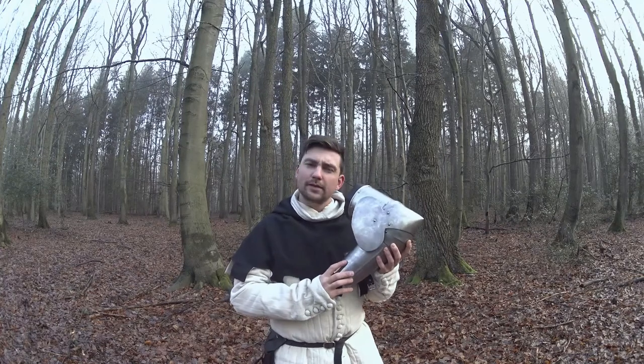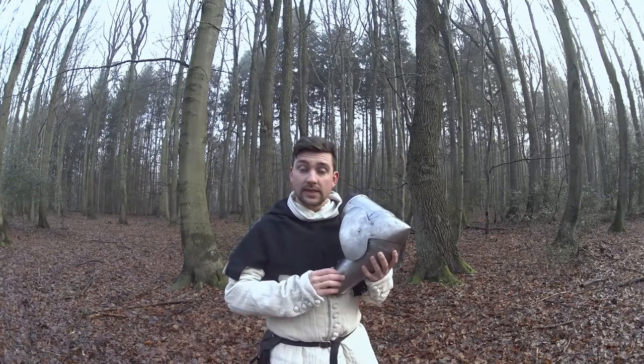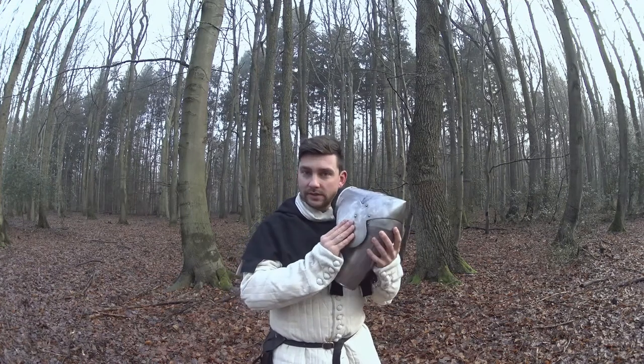The arms are also made of 1mm tempered steel. Notably, they use 1.5mm steel for the elbow to give more protection to that area.